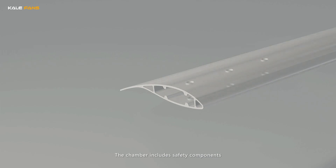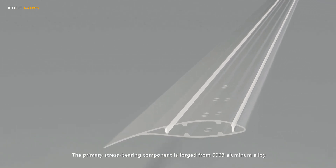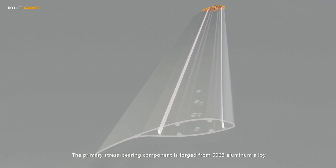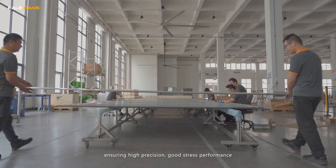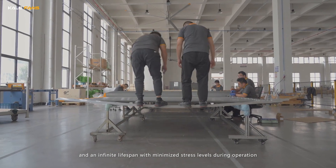The chamber includes safety components. The primary stress-bearing component is forged using 6063 aluminium alloy, ensuring high precision, good stress performance, thickness, and an infinite lifespan with minimized stress levels during operation.